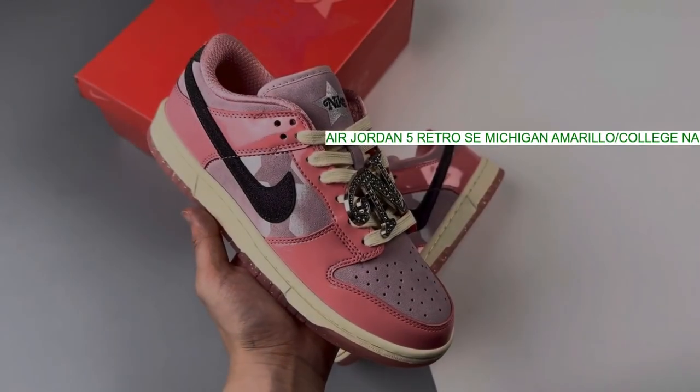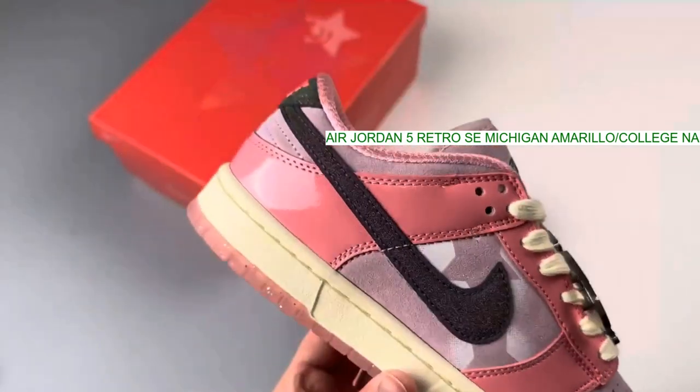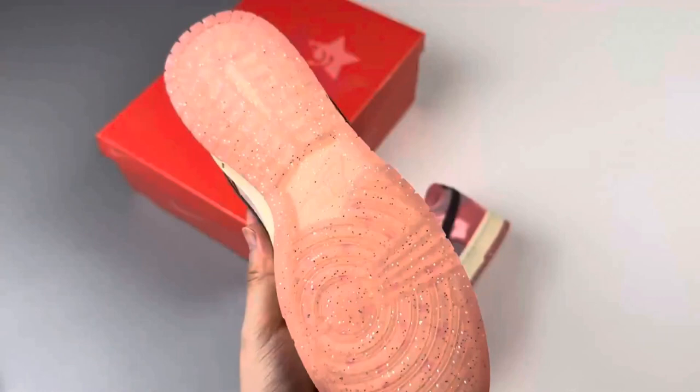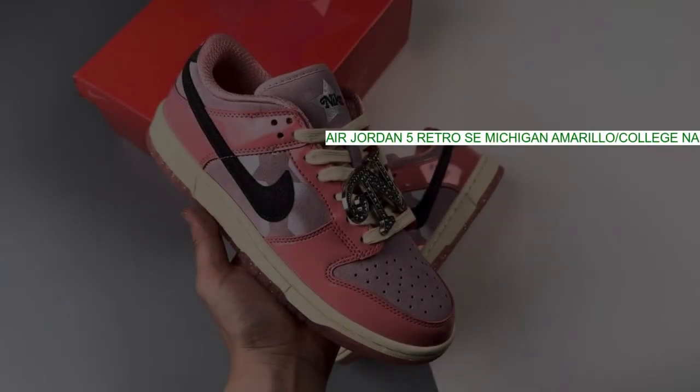Dressed in an Amarillo and College Navy color scheme, this Air Jordan 5 features a yellow nubuck upper with College Navy accents and a Team Jordan tag stitched on the heel in place of the usual Jumpman logo.